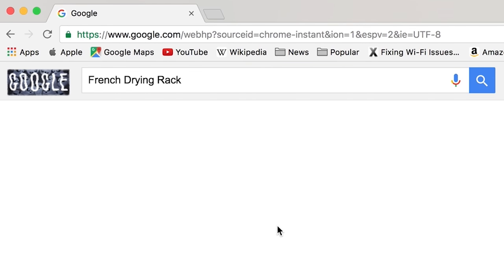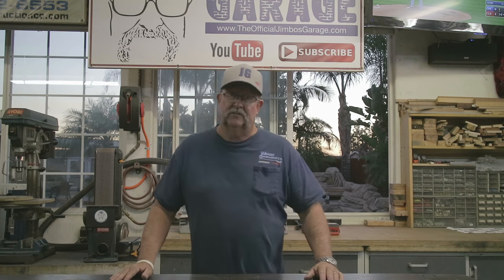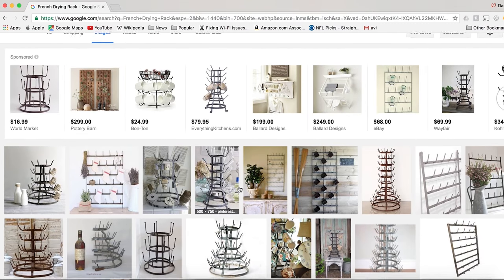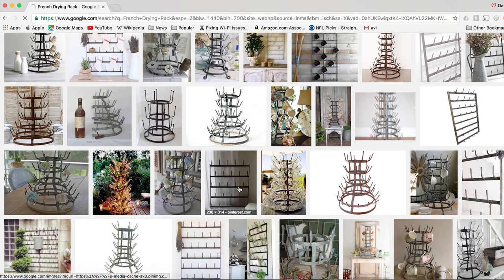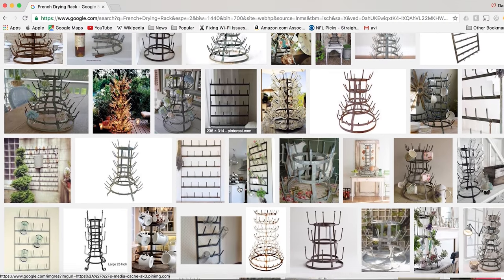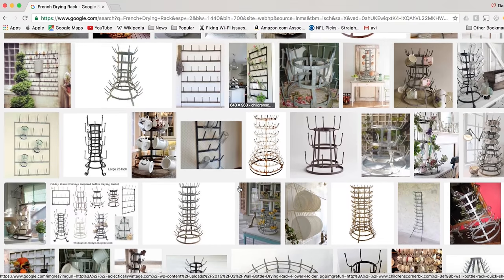When my wife got off the phone I said, 'What the heck is a French drying rack?' I had no idea what I was getting myself into, so I went to the internet. Sure enough, there are all kinds of different shapes, sizes, and varieties. Luckily, she chose the simplest design — the one that hangs on the wall. That's today's project, let's get started.